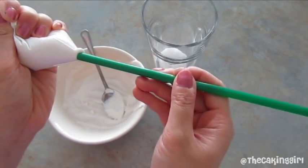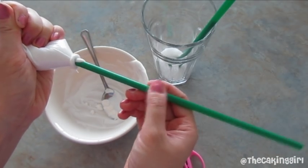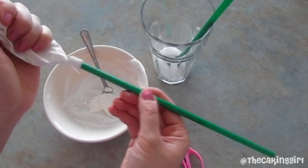Squeeze it into the straws. Place the straws into the cup with sugar. When you're finished filling up as many straws as you want, place the cup into the freezer for 10 to 15 minutes.